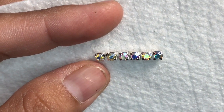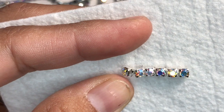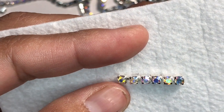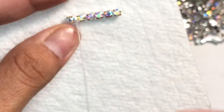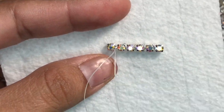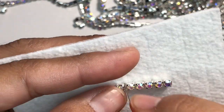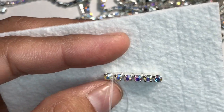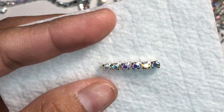A little bit more on this side — pull through, go on the other side, pull through. Like that — that's how you tack them down.